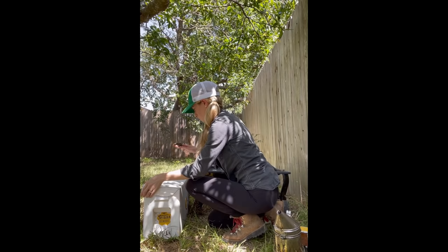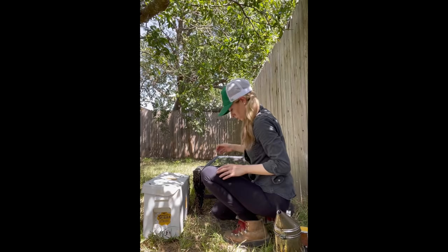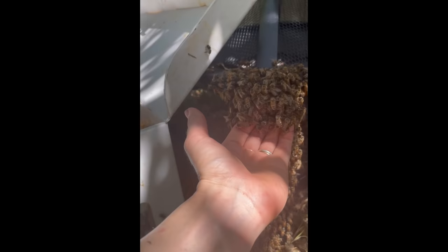There really weren't too many bees here to scoop, but I did my best to get as many as I could all at once, and with every handful I scooped I was looking for the queen. I just kept slowly scooping bees off the side of the fire pit.